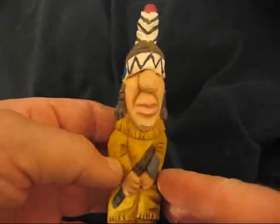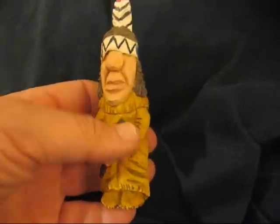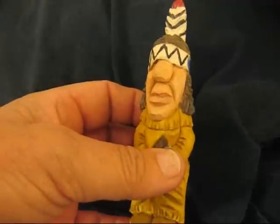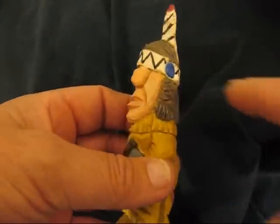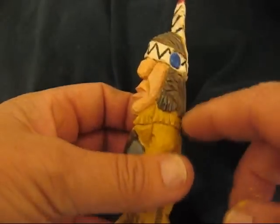Hi folks. Here's the little black foot, and what I did real quick is use a little bit of red and white and black for the feather, black, blue and white for the headband, and a mixture of gray and brown for the hair.